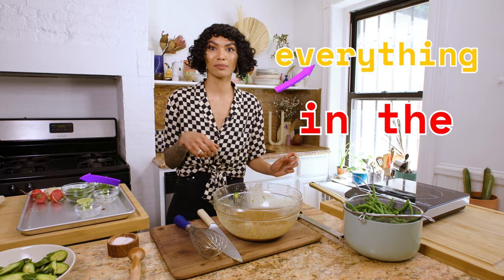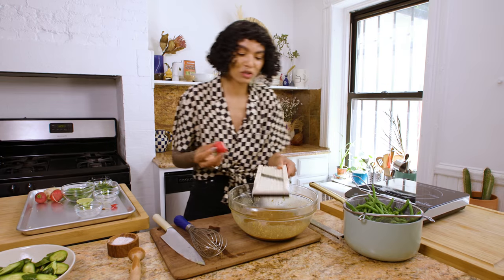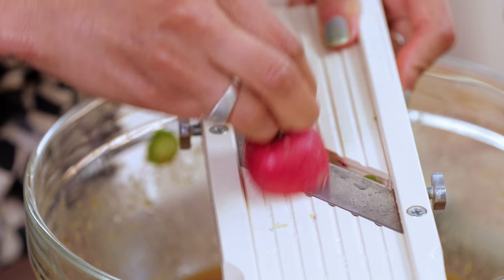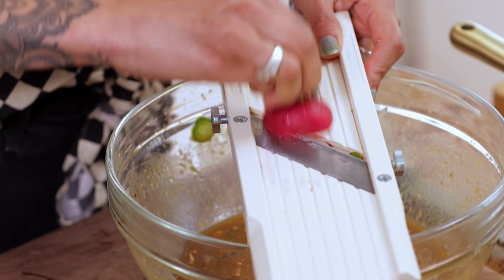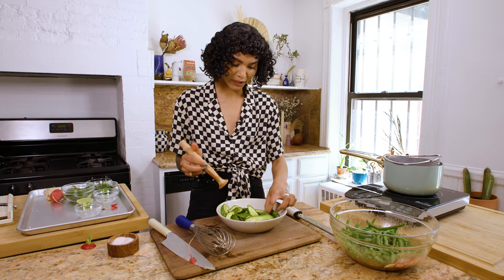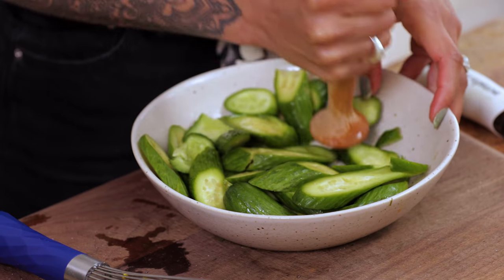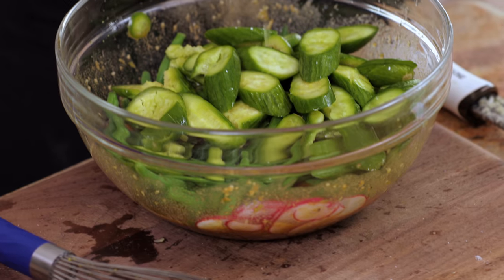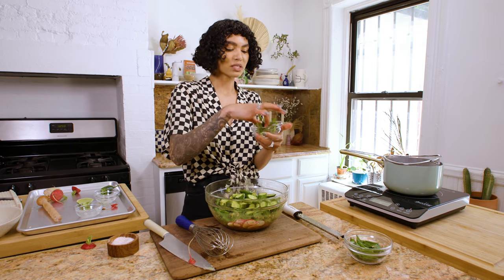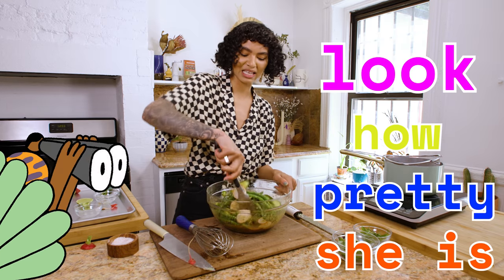Now we're going to put everything in the bowl. We've got some radishes that my lovely assistant Danny picked up, and we're going to mandolin those right into the bowl. I love this salad because you just build it all. The green beans go right into the bowl — see how this is all happening all in one bowl? Our cucumbers, as you salt them, get super soft, which is why it's so important to salt them — they'll be much easier to smash. This kind of broken, craggy texture is what you're looking for.